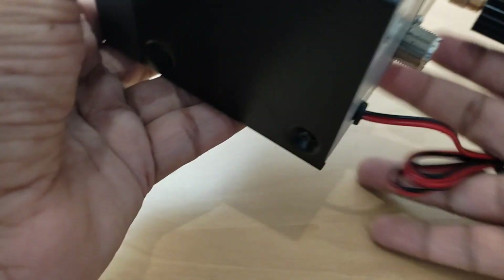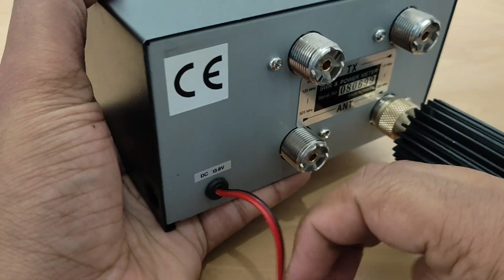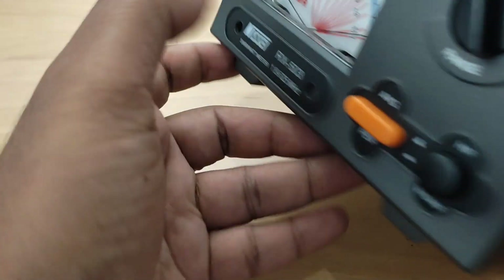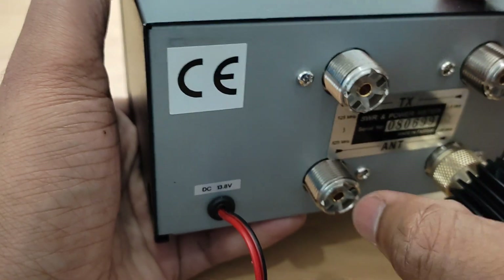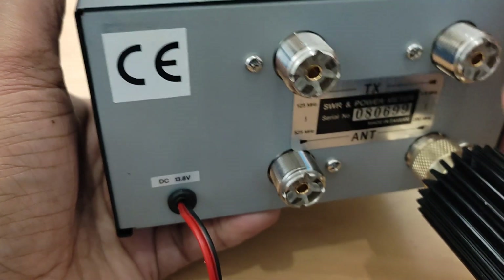On the back side, you have the DC 13.8V connector for the LED light on the panel. And you have the VHF connector — it is like an N-type connector for transmit/antenna connected for VHF, and similarly for the HF as well.